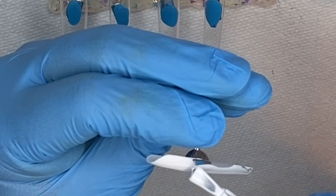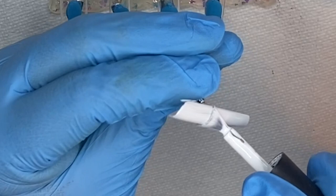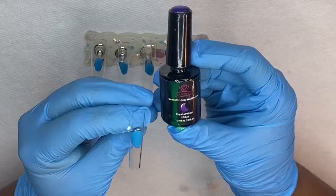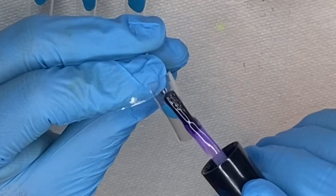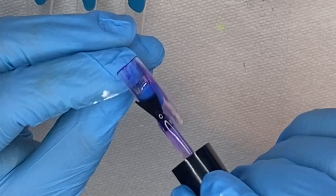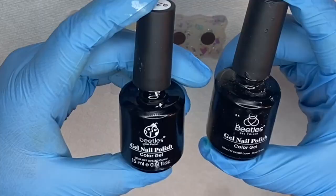For this first nail I'm going to paint it white using my Beetles gel polish white color, then put it in my UV lamp for 60 seconds to cure. For the next nail I'm using Beetles purple jelly gel polish — it has a translucent effect. I went over that nail two times and cured for 60 seconds each time.